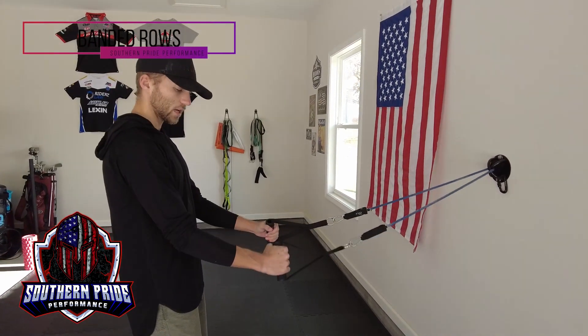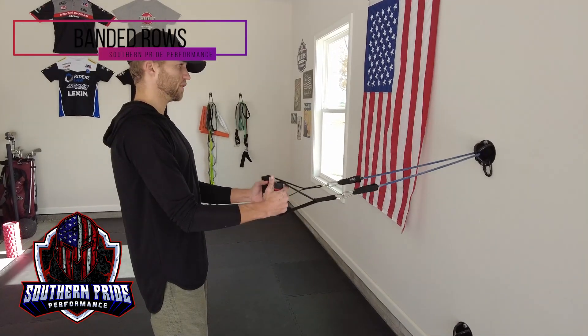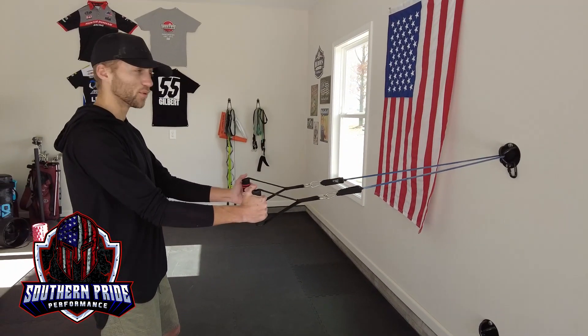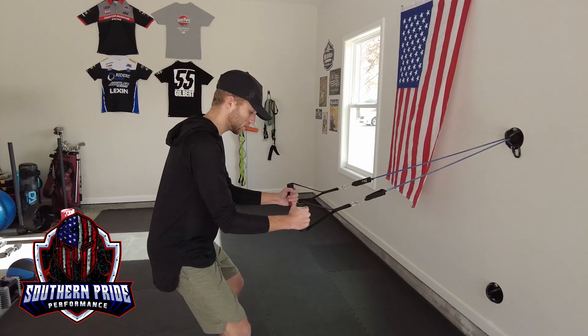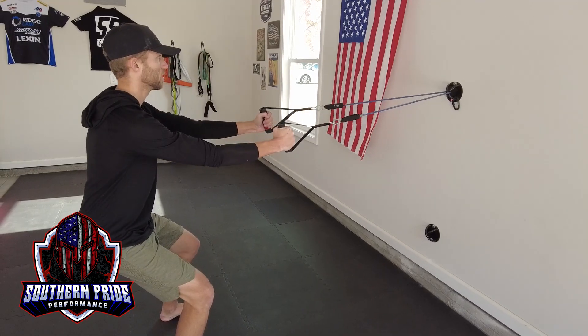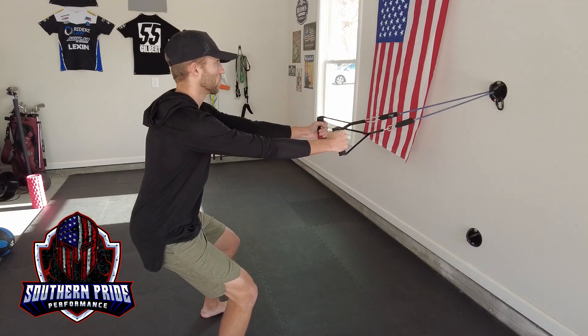For banded rows, get the band set up at about chest level. It can be lower if you're in a seated position — feel free to do this either seated or standing. Walk back to the point where the bands are already at tension, bend your knees, take a good athletic position, and from here we're just pulling straight back and slowly forward.